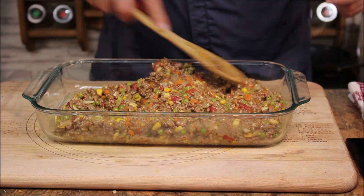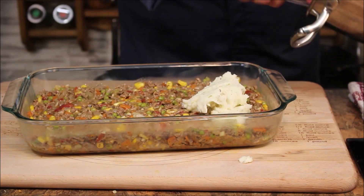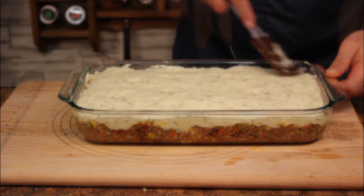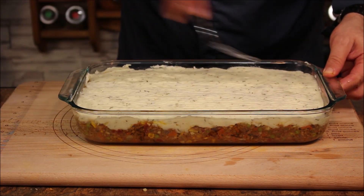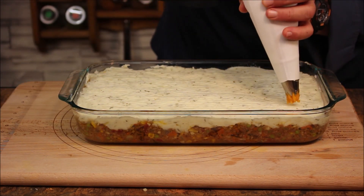Spread the meat mixture everywhere — it's mash time. Use a fork to texture the top of the mashed potato layer. Now it's time for the sweet potatoes — pipe them on top.